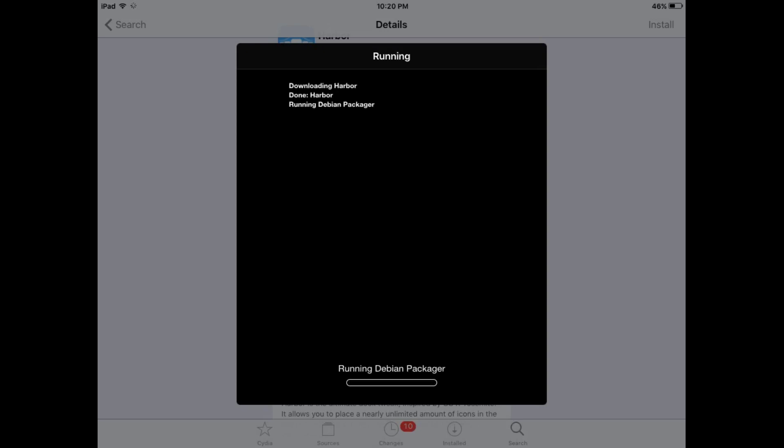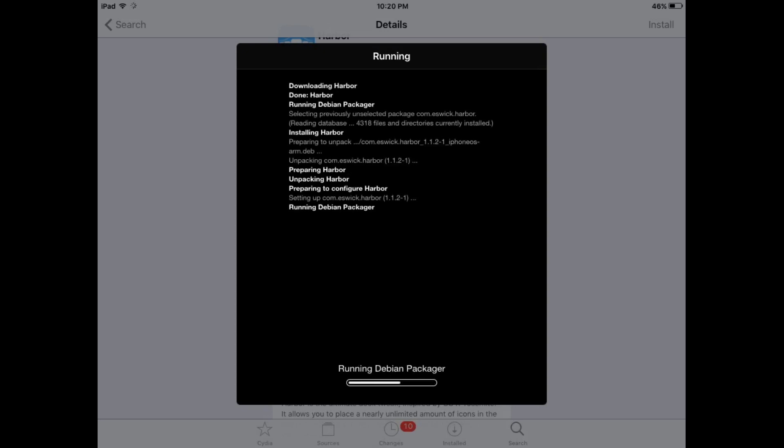Just wait a few seconds while it downloads to your iOS device. This method will get you a macOS style dock on an old iPad with iOS 9.3.5 supported. You can see it's loading — just wait a few seconds and it will install completely.